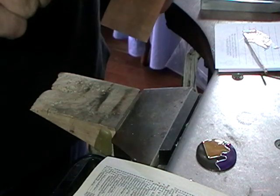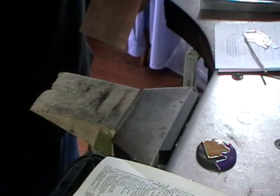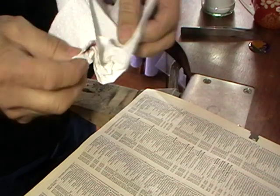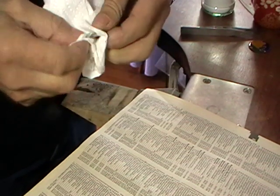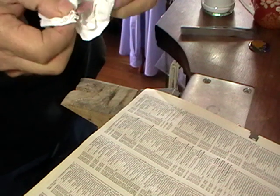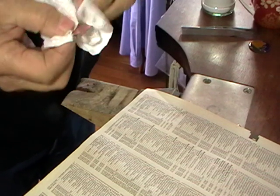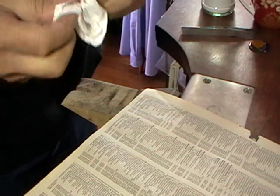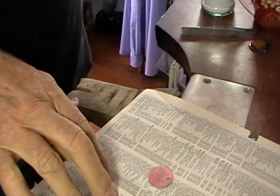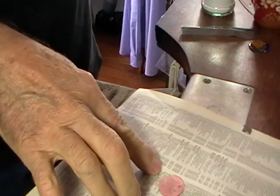Cut your shape and then anneal it. Once you've pickled your piece, rinse it, dry it off, and don't touch it with your fingers. Make sure it's nice and clean — you don't want oil on it. I use yellow pages because they're absorbent and they're cheap.